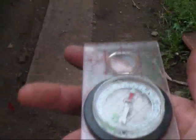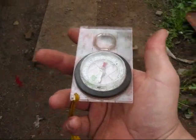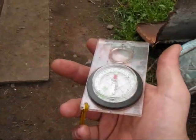I'm about 10-15 feet away from the reactor, and the needle is pointing towards north, so I'm a little bit off on the way I'm pointing it.